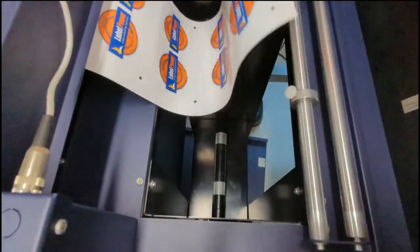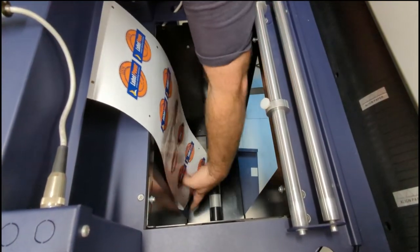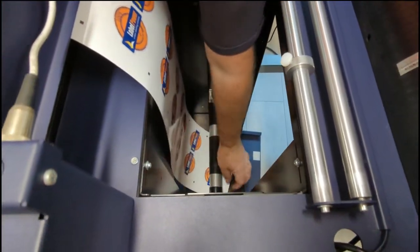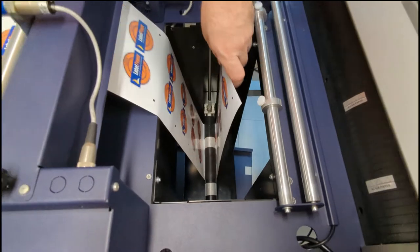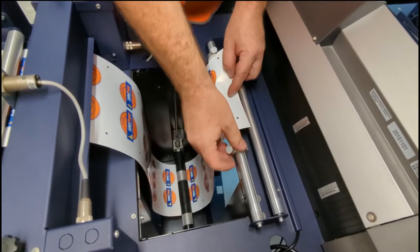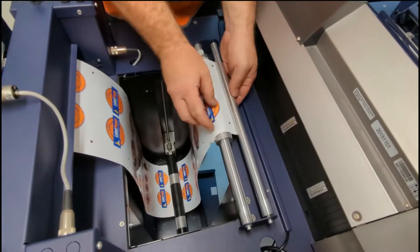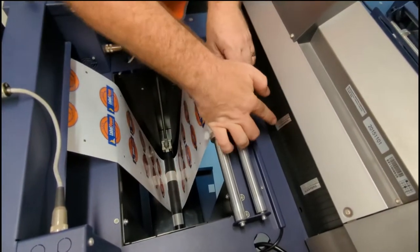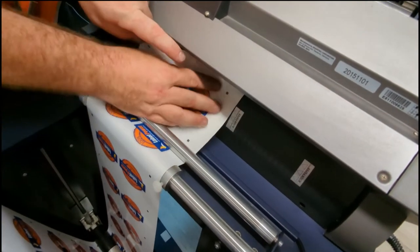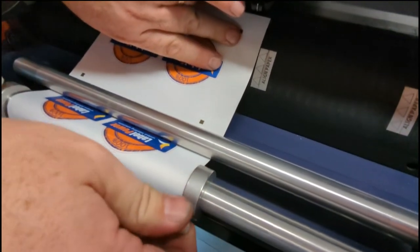We've got the first dancer roller down here — the media has to go down under the dancer roller and back up. Make sure everything is nice and straight. Go through with the finesse bar and these guards here, and make sure it goes under this bar. Then it comes up to our alignment. Make sure the paper is just on the edge there and lined up nice and even.